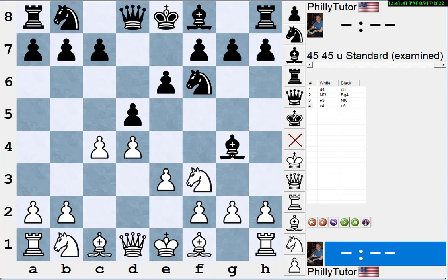Hi, this is National Master Dan Heisman and we're here with another video to help you improve your chess game. Today we're going to talk about dealing with pins.